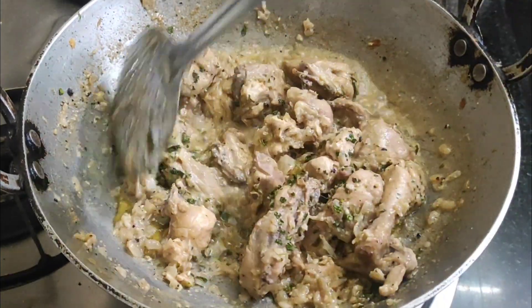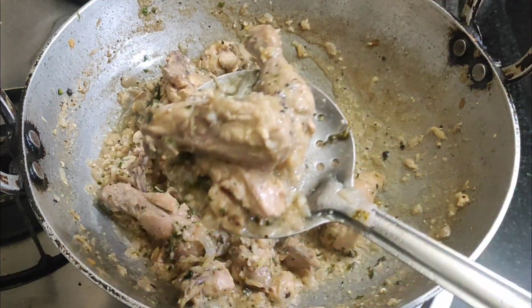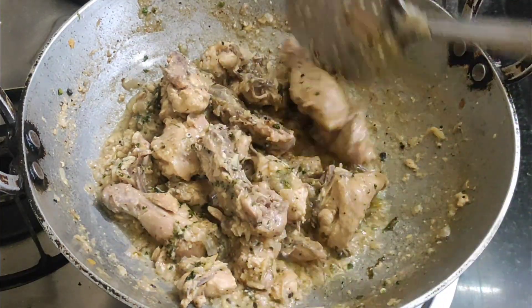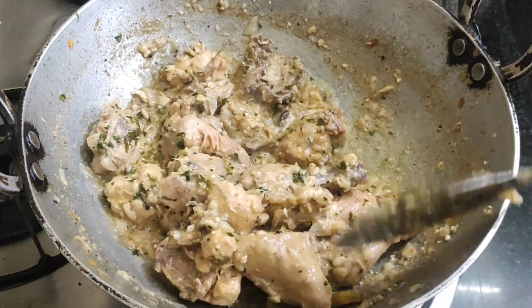Friends, we have made the chicken dry. But if you want gravy, you can make gravy with butter. It comes out white in color, but if you want color, you can add red chilli powder or turmeric in the hot water.